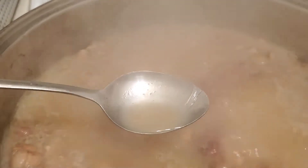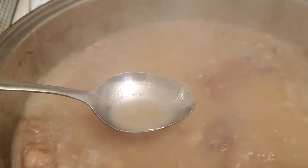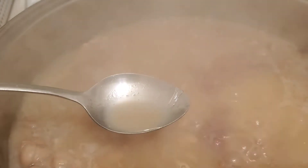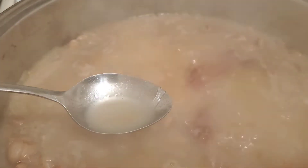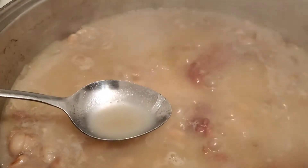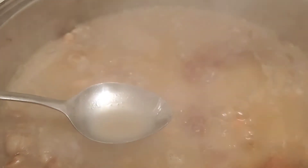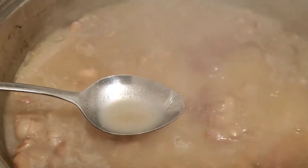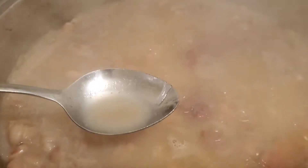You have to taste your soup, your beans, anything like that. I haven't put any salt in here actually, because I'm using salt pork. Salt is one of those things you really have to taste, so make sure you have a spoon and taste it. If it needs salt, you add salt. But when you're using things that already have a lot of salt in them, it's a good idea not to add a bunch of salt at first.